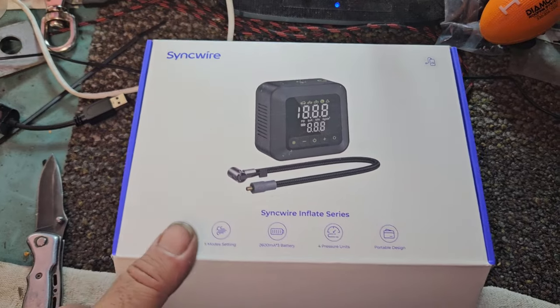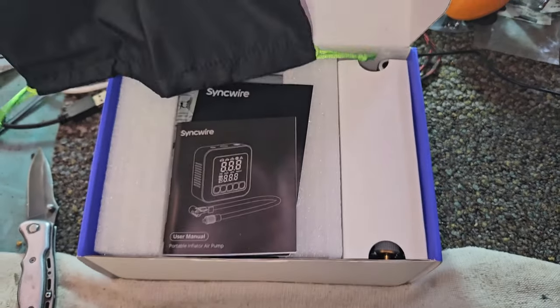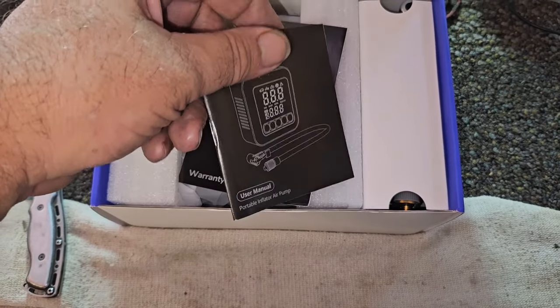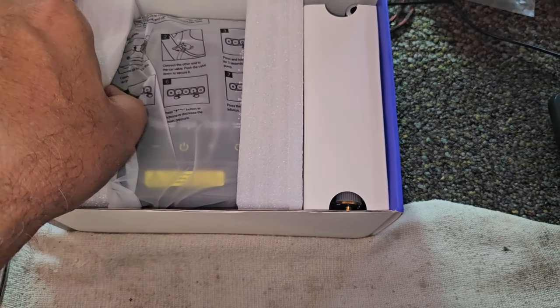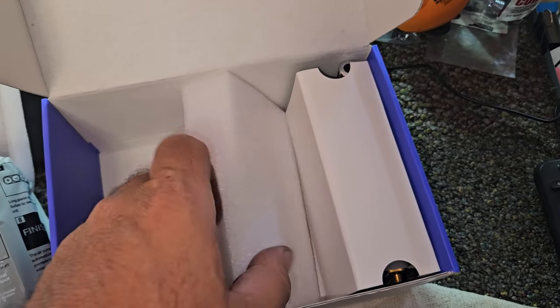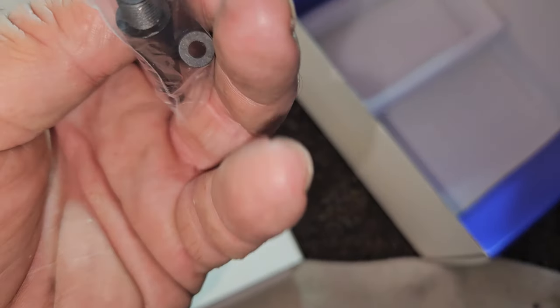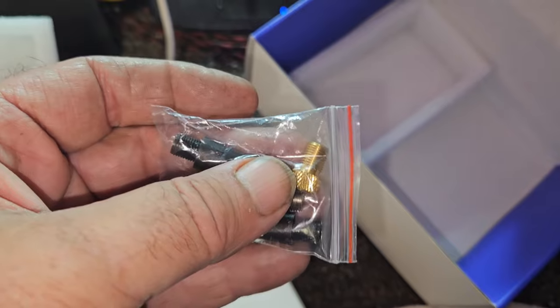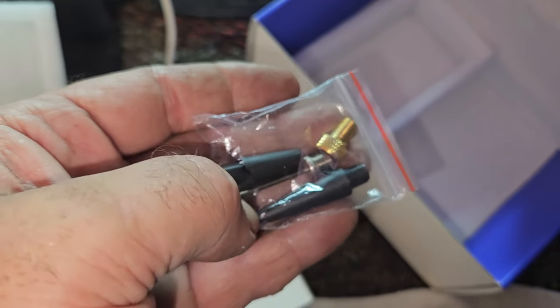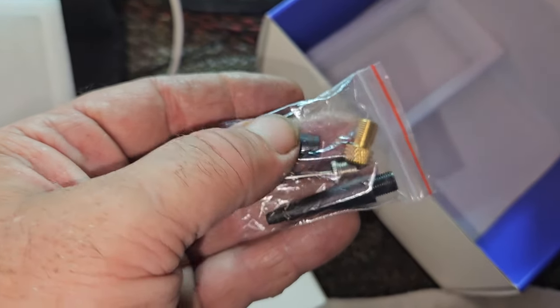Opening the box — looks like a little carrying bag, some instruction books, and the tool itself, well packed. There's an accessory package with adapters — one is a screw-on style — and then a football inflator, basketball inflator, and a couple of bulk ones.